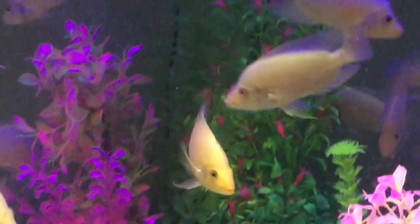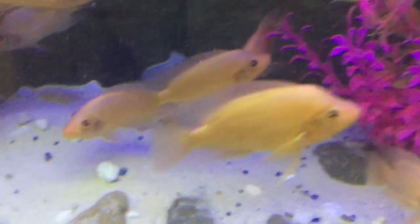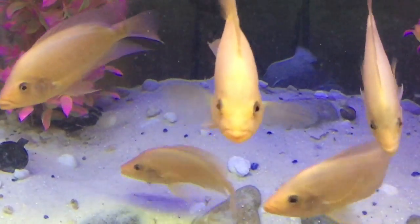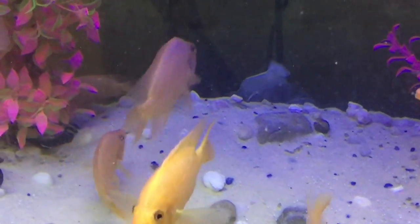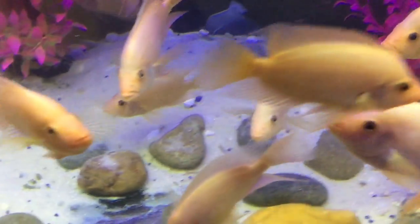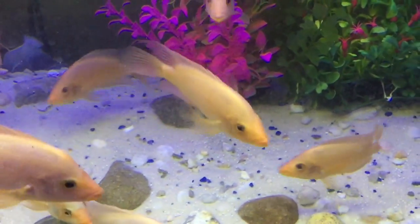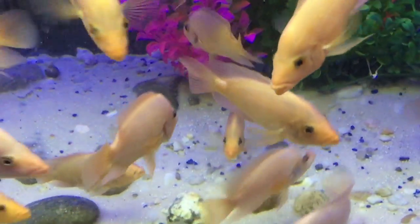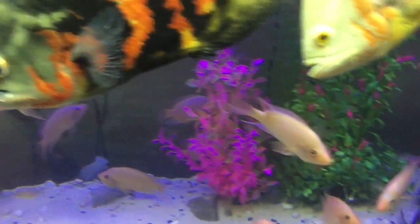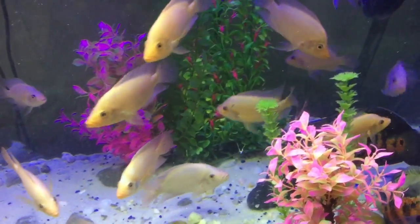I'm going to show around a little bit in this tank. On the bottom I have some sand — playground sand from Lowe's that I wash and put in. I also have a few rocks I collected, some smaller rocks from Lowe's, except for one blue one I bought from PetSmart. And I have a few fake plants in there because anything live that I put in this tank, they destroy it.